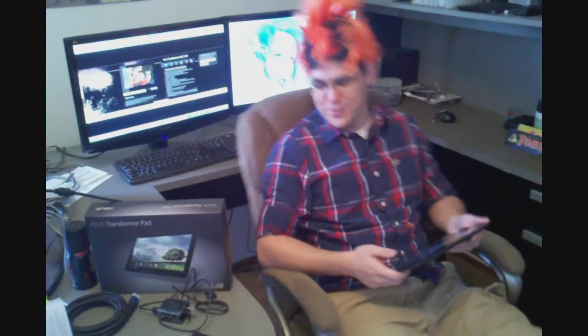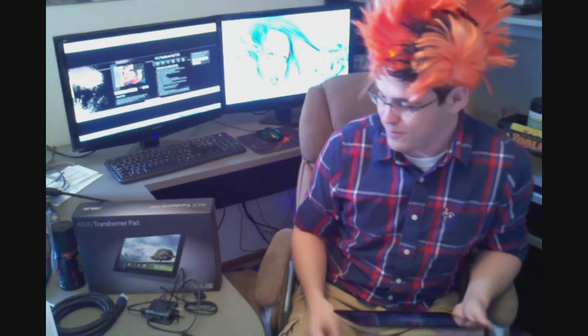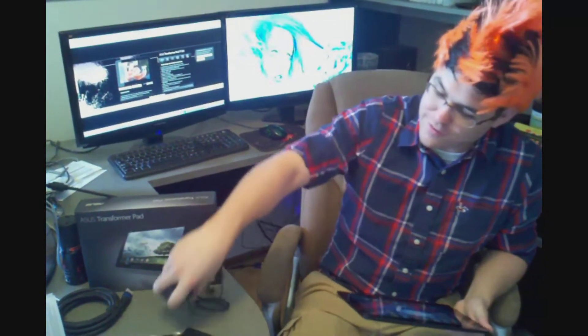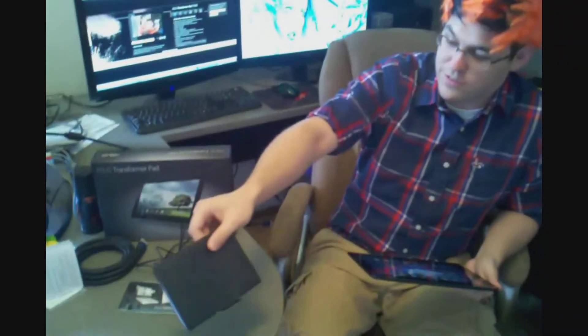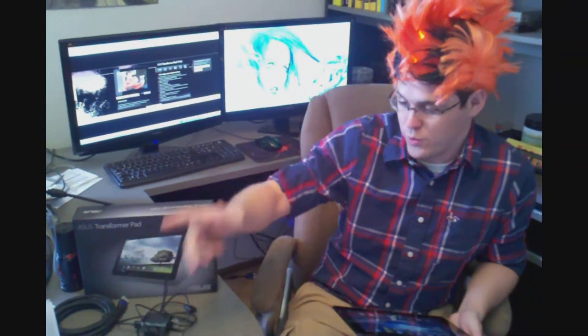Hi, today I am showing you the Asus Transformer Pad TF300. Open this box to find the charger, the fancy instruction booklet, and the cool little wiping cloth they provide for you.